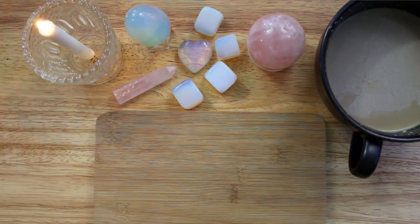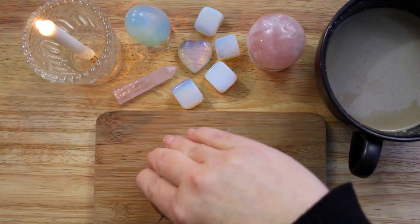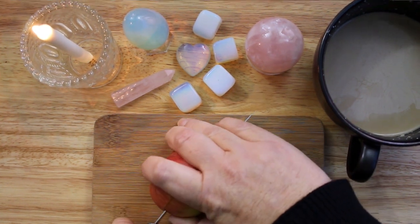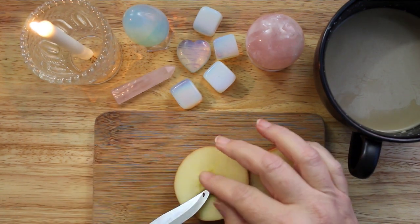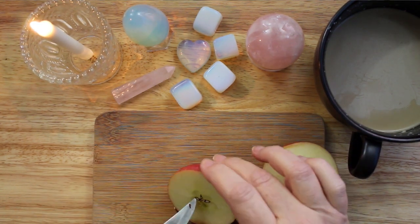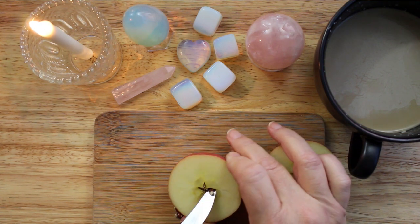You can follow along with this video, or if you want to download the recipe for this love potion you can do so at the Patreon link below the video. My patrons can download all of the recipes and Book of Shadows pages provided there as PDFs. I will be adding new downloads as I do more projects on this channel.